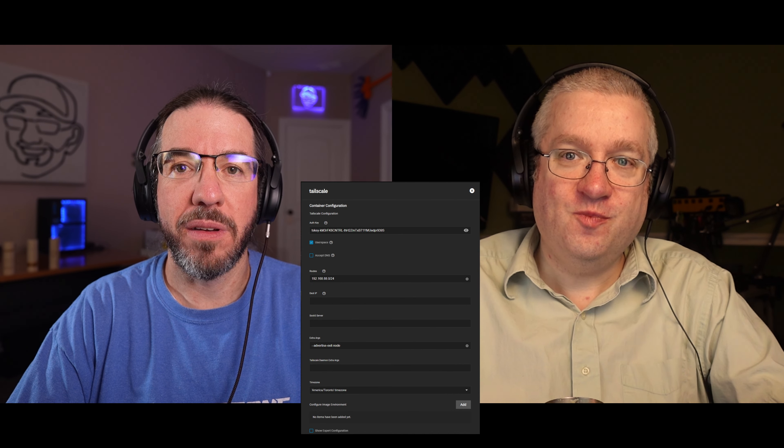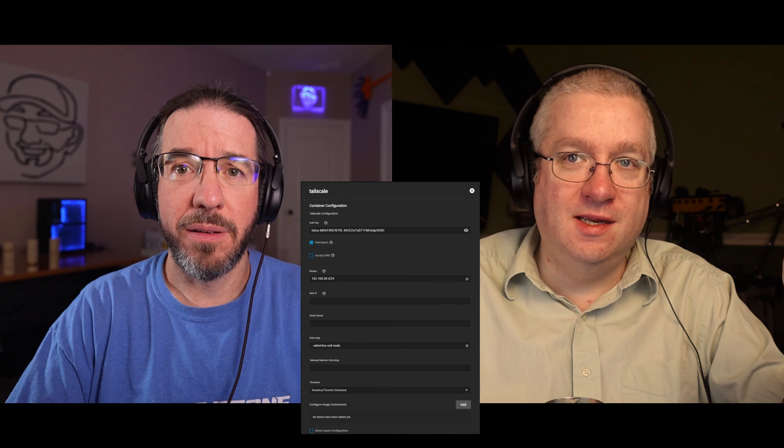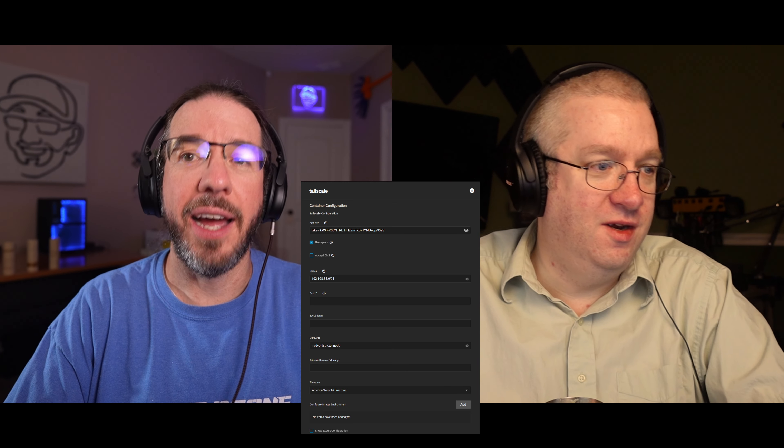The little GUI looks like they've done a good job. They've got a very generic extra arguments field, so you could put in any TailScale option. I actually wound up passing my own hostname there, because it uses the name of the container by default. You don't want that — it doesn't make any sense. So I passed it TrueNAS as my hostname.